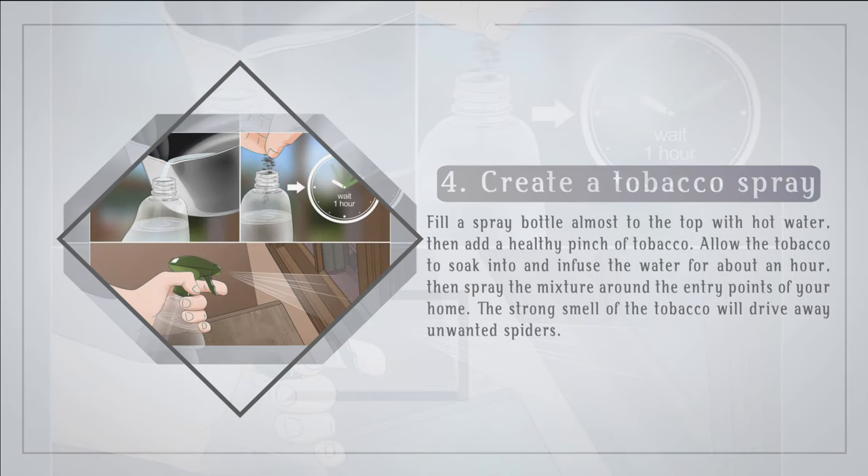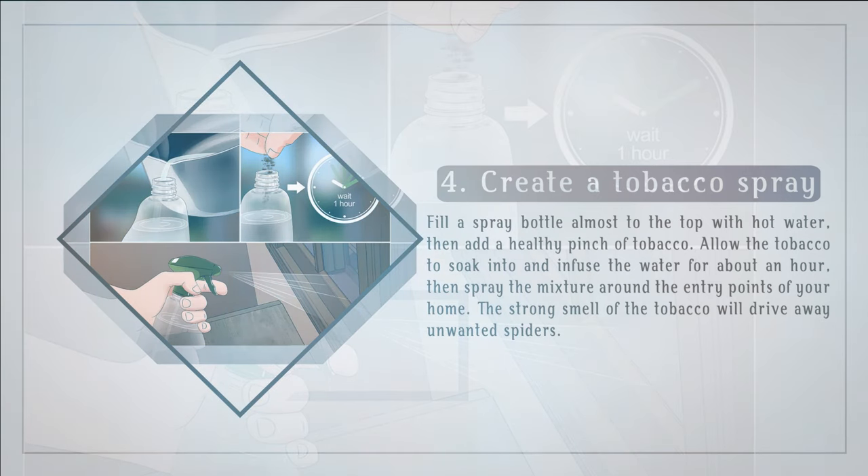Create a tobacco spray. Fill a spray bottle almost to the top with hot water, then add a healthy pinch of tobacco. Allow the tobacco to soak into and infuse the water for about an hour, then spray the mixture around the entry points of your home. The strong smell of the tobacco will drive away unwanted spiders.